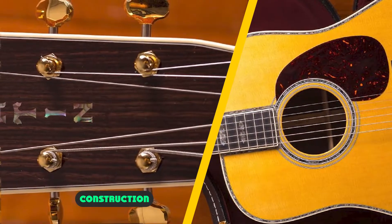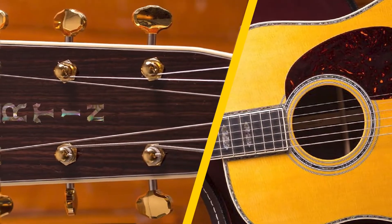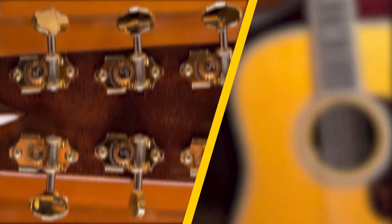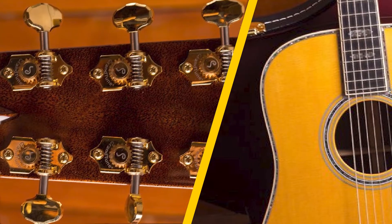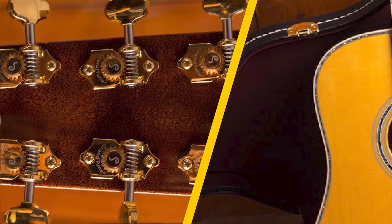Although the Martin D45 is a prominent guitar with a captivating Dreadnought design, it finds its similarities with the D28 on the spruce top and rosewood headplate, back, and sides. As far as the headstock inlay is concerned, it is made of abalone.